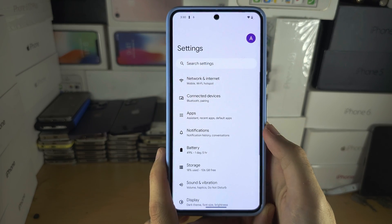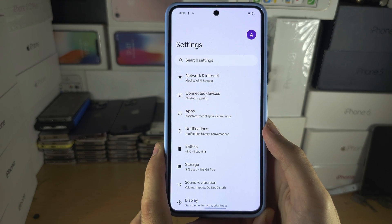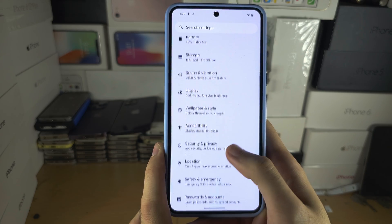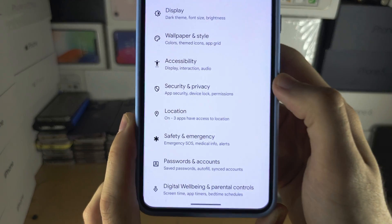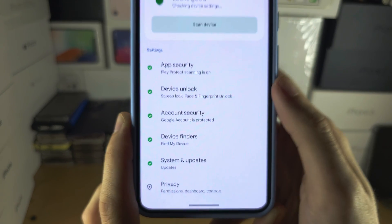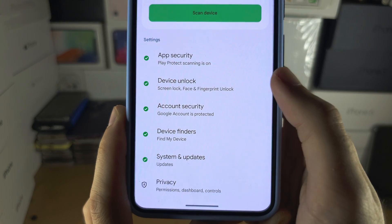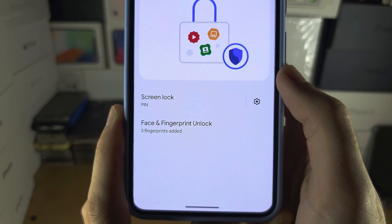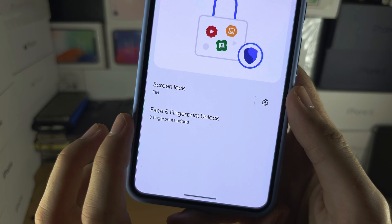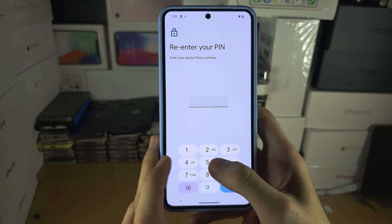We're going to start by heading to the Settings home page. From here, scroll all the way down until you see Security and Privacy. Then locate Device Unlock, and then Face and Fingerprint Unlock. Enter your PIN.